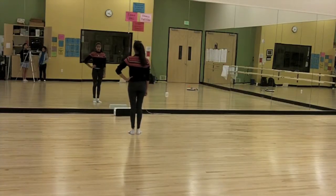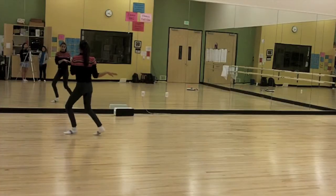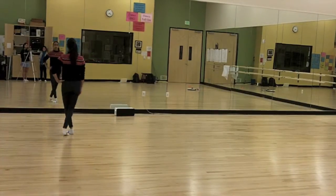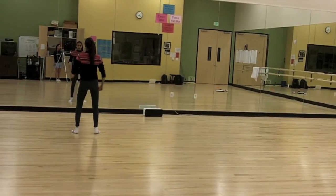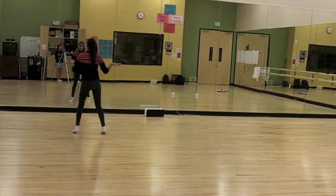And then from there, put your hand on your hip. You go 1, 2, 3, and 4. So it goes 1, 2, 3, and your knees are going to turn left, and then right, and your hands are going to go right, left.